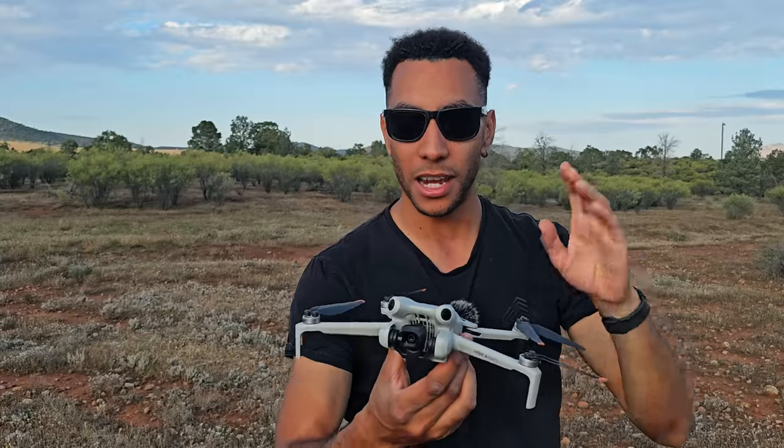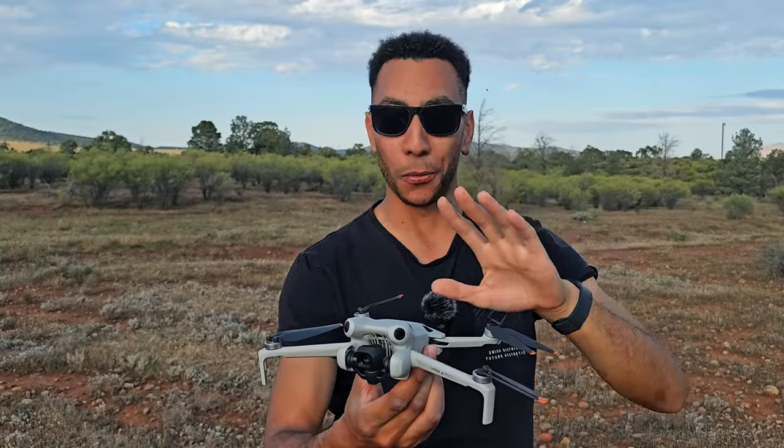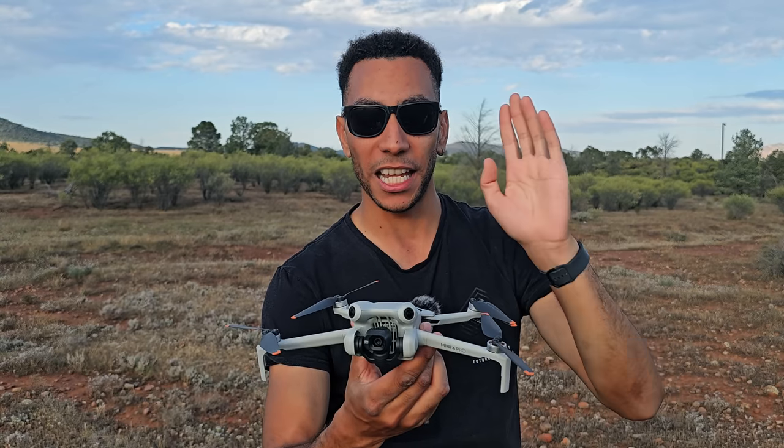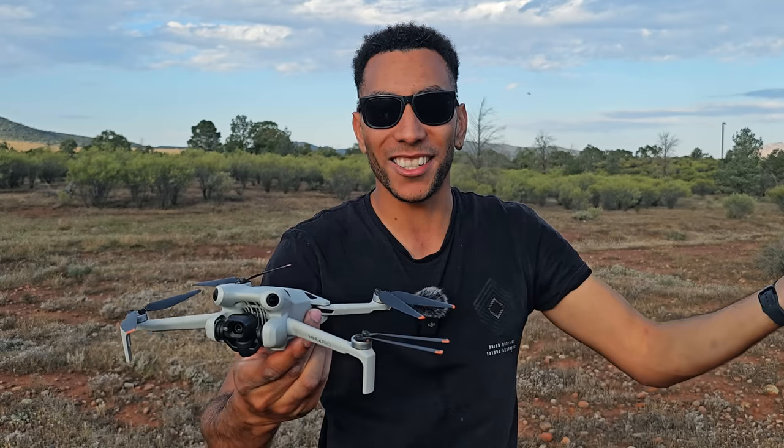You'll just pay a small excess fee and they'll either send you out a new drone or they'll repair your current one. DJI Care Refresh is just good for peace of mind. Even though this drone has full 360 degree obstacle avoidance, accidents happen.